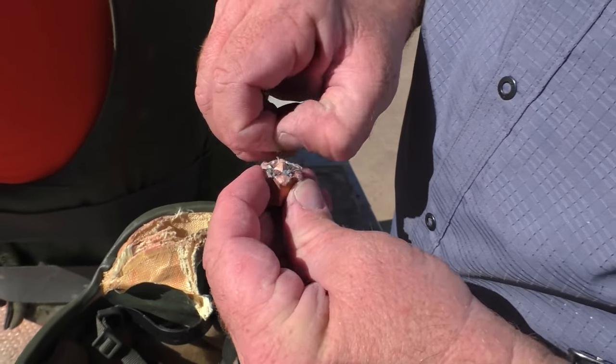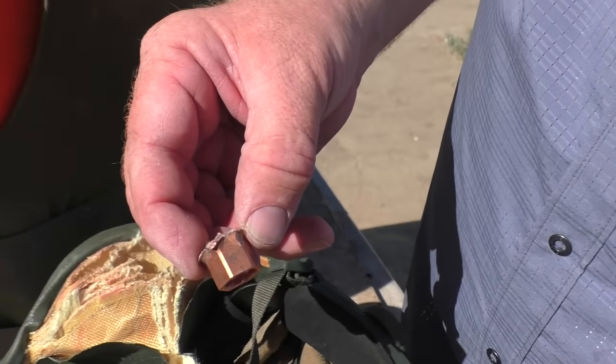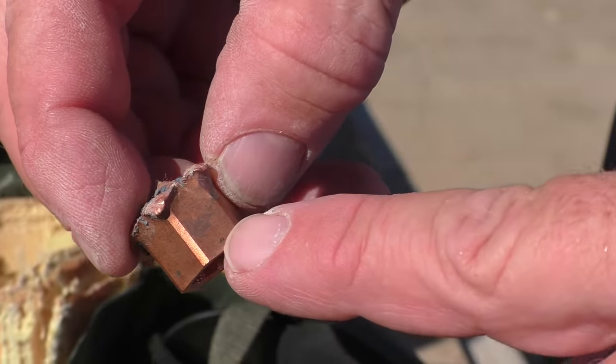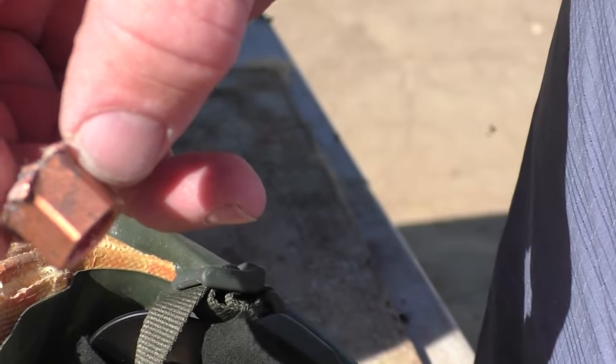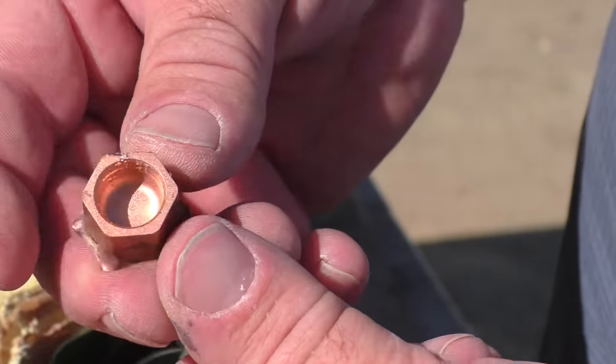We learned a little something about crime here. If you're ever going to do a drive-by shooting, don't have your logo engraved on the side. These logos have been 100% preserved every single time we've recovered a slug. Look at that beautiful base.